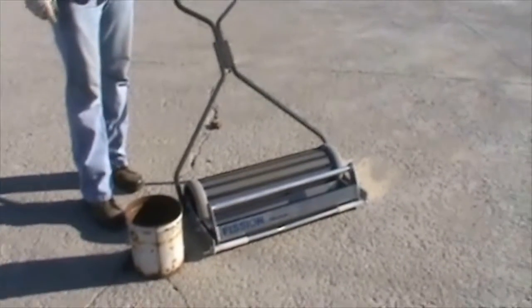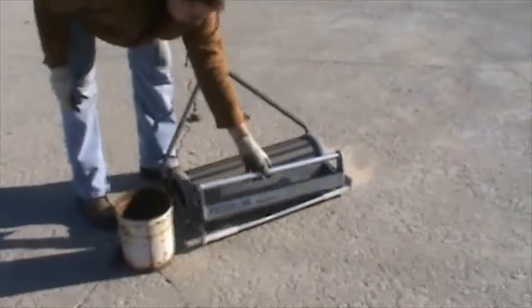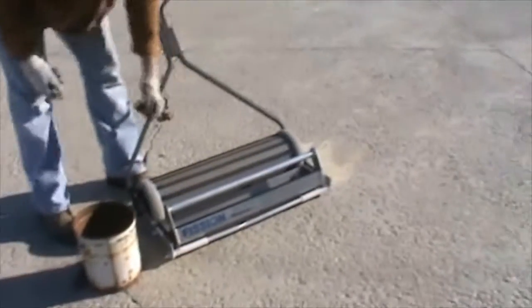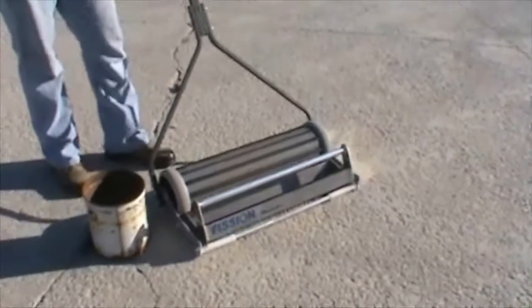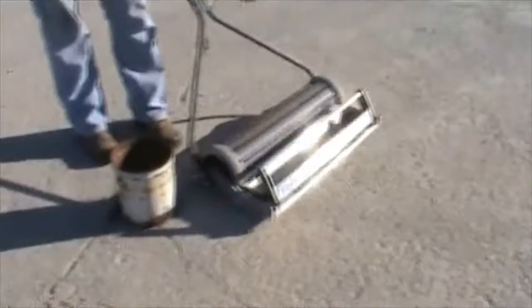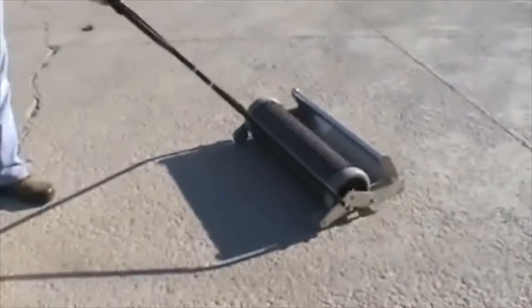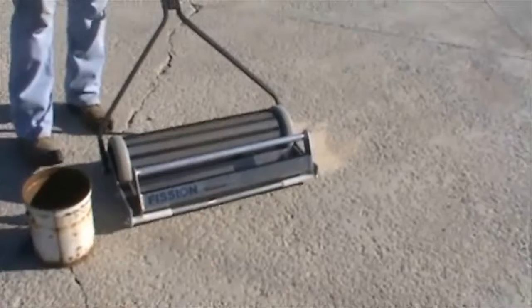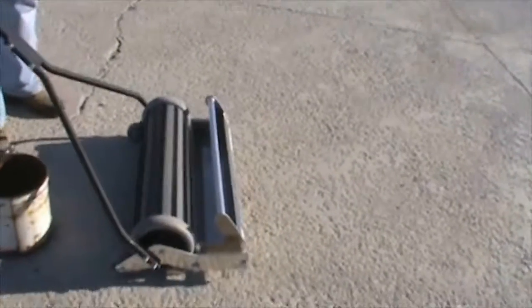This is a video of the Fission Continuous Discharge Magnetic Sweeper. It's one of the three sweepers in our handheld line for shot blasters and surface preparation contractors. It's bigger than the Theta model. It has twice the power of the Theta because it has twice the magnets. It has rare earth magnets, so it makes the sweeper light yet extremely powerful.